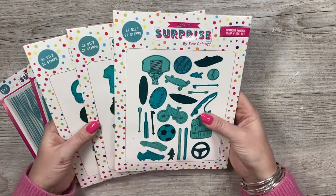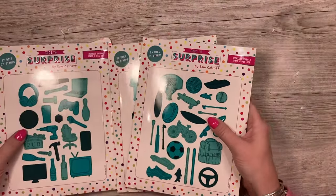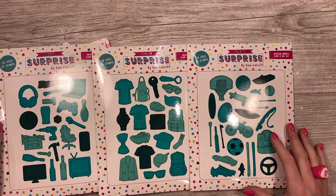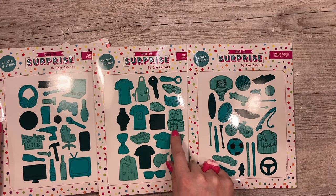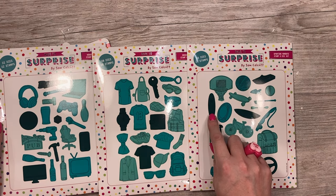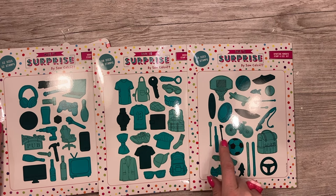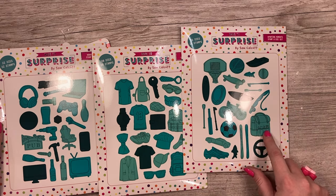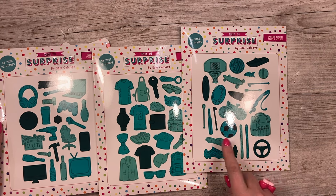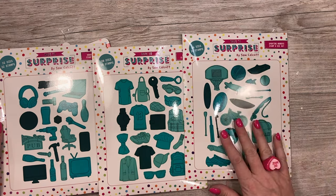Then you've got these three new stamp and die sets: sporting moments, dress him up, and hobbies galore. I've covered the majority of icons you could use and hopefully there's something for everybody. I've even got something for my dad — the kayaking, the life jacket, the kayak and the oar, but it could be a canoe. You've got a skateboard, the basketball and hoop, rugby ball, another oar, cricket, cricket ball, fishing line, a fishing bag, skis, steering wheel, football, car, boot, a fish, hiking sticks, and a speedboat.